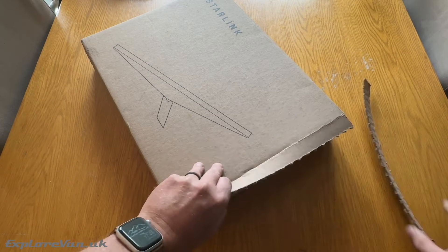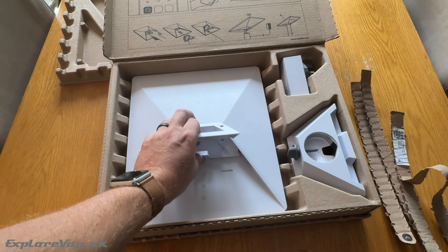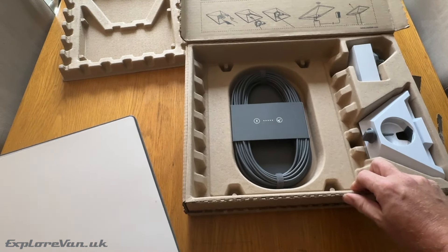It took only six days for the surprisingly small box to arrive on our doorstep. In the box you get the dish with a kickstand mount fitted, a pole mount, 15 meters of cable, and a mains power unit.